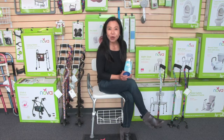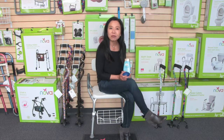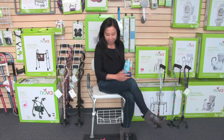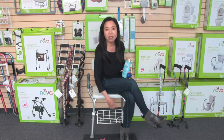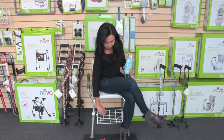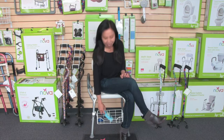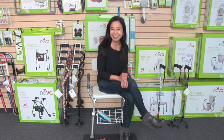This video is about the Nova Bath Seat Basket, a must-have accessory for any bath chair. It just fits on the legs of your bath chair and provides you with a very convenient basket for your bathing accessories like soap and shampoo. There's plenty of room for a couple of sponges and other necessities.